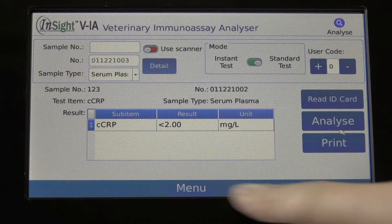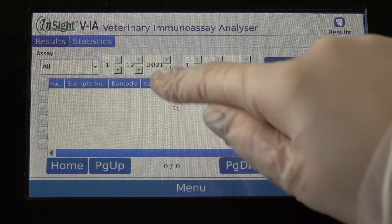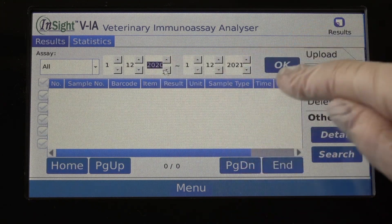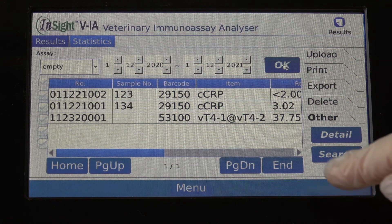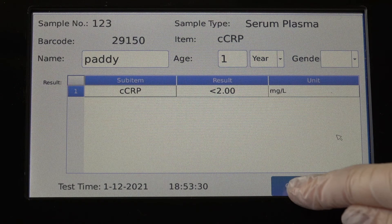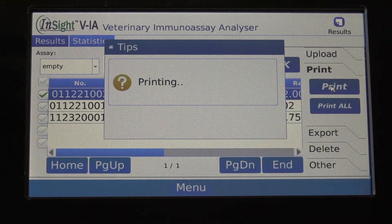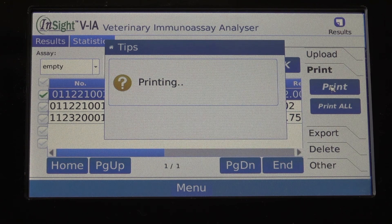To view previous results, select menu at the bottom of the screen, then record. Use the to and from date to filter results by date, then press OK to filter. Select a test and press detail to view the result. Use the options on the right of the screen to print the result on the built-in thermal printer, export the result to a USB, or upload the result to a computer.